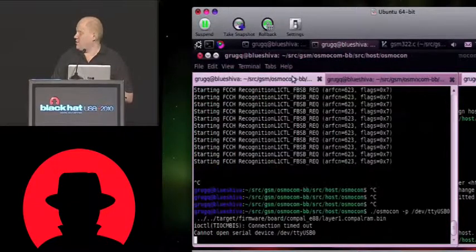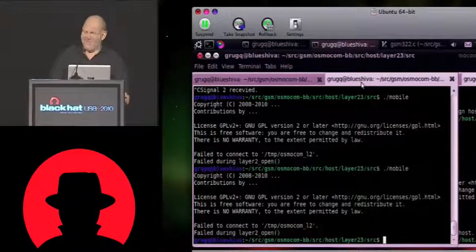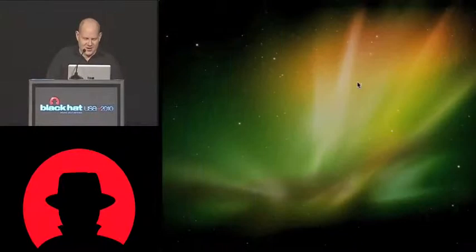They do — okay. So they suck, basically. That's the take-home message. We can go back to the other attacks, which are slightly more interesting. There's the IMSI detach I really want to show you guys, but unfortunately cannot.